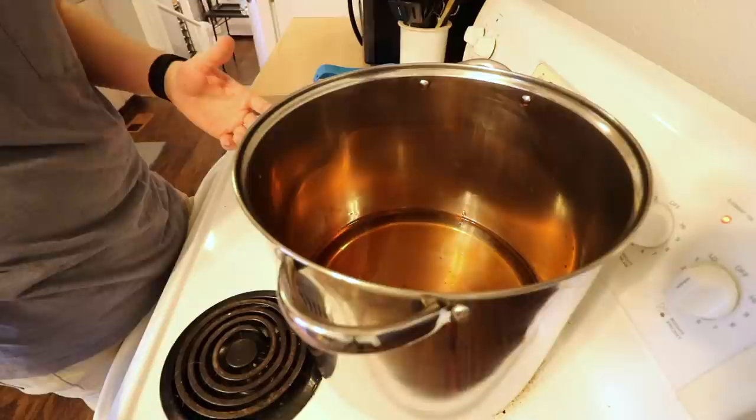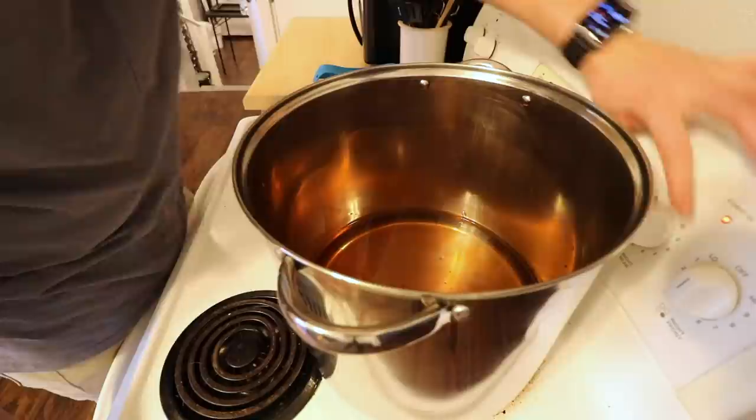I normally set mine, once it gets going, on about four — so about 40% power. I'll show you that here in a second, but let me get it up to heat first and then we'll go from there.